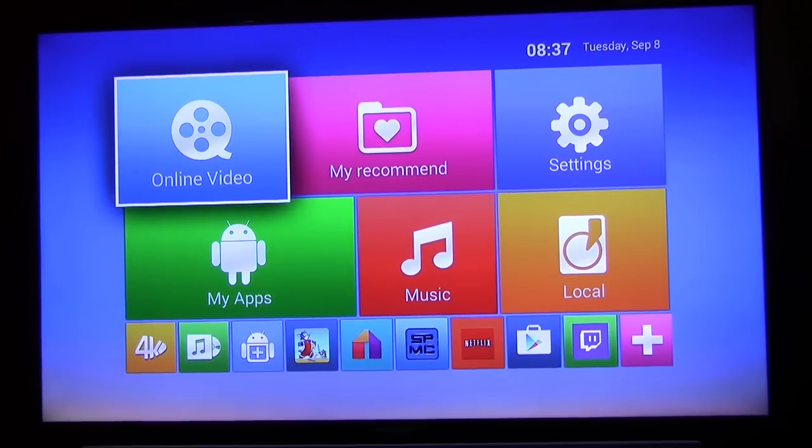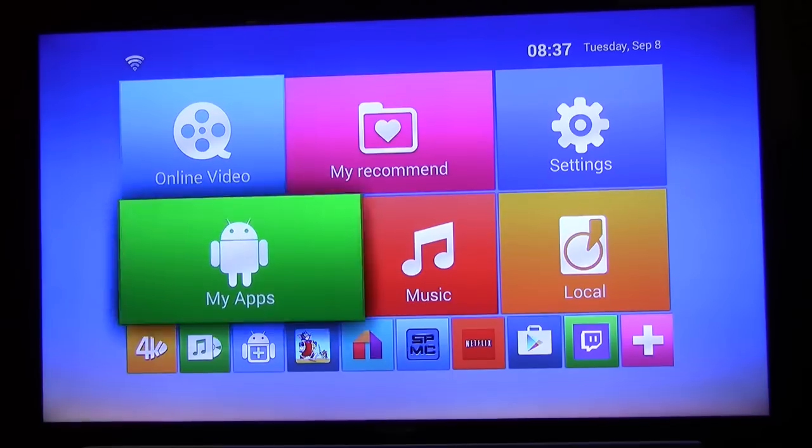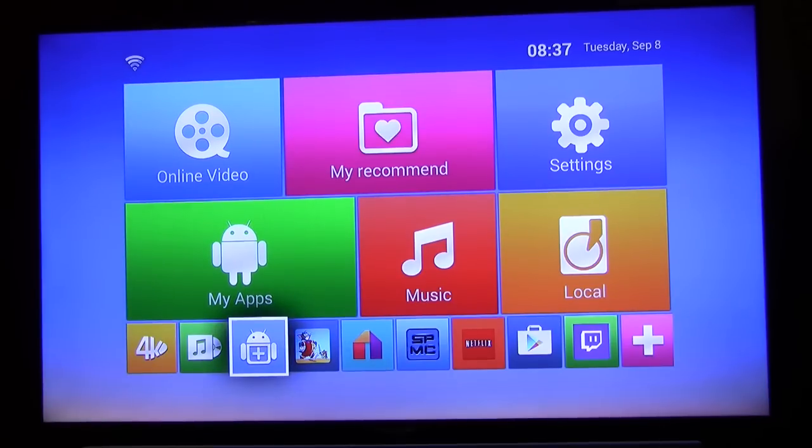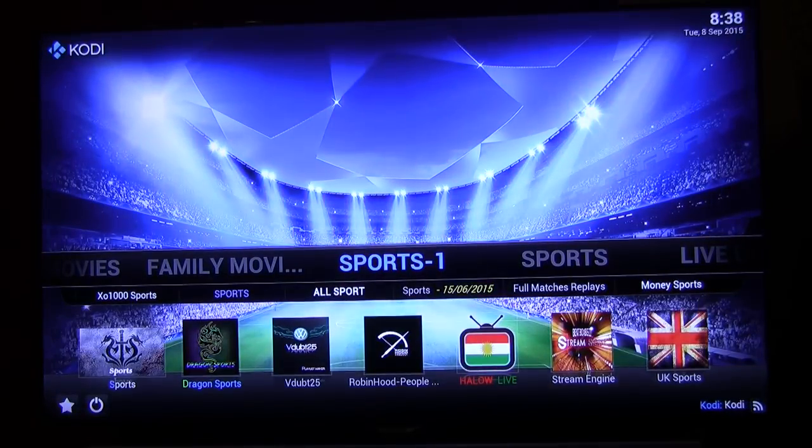This is the main home screen. If you want to enter the Kodi TV, just head down to SPMC, press enter, and that's what you're presented with.